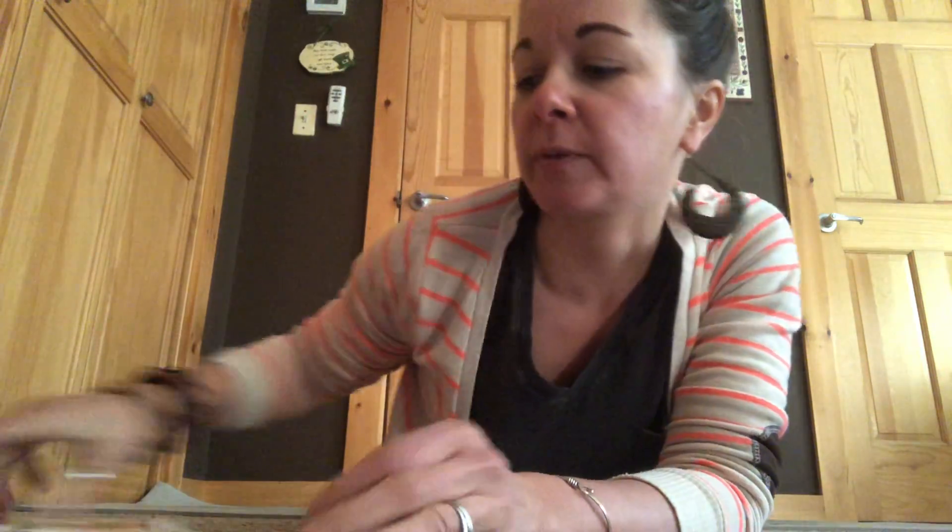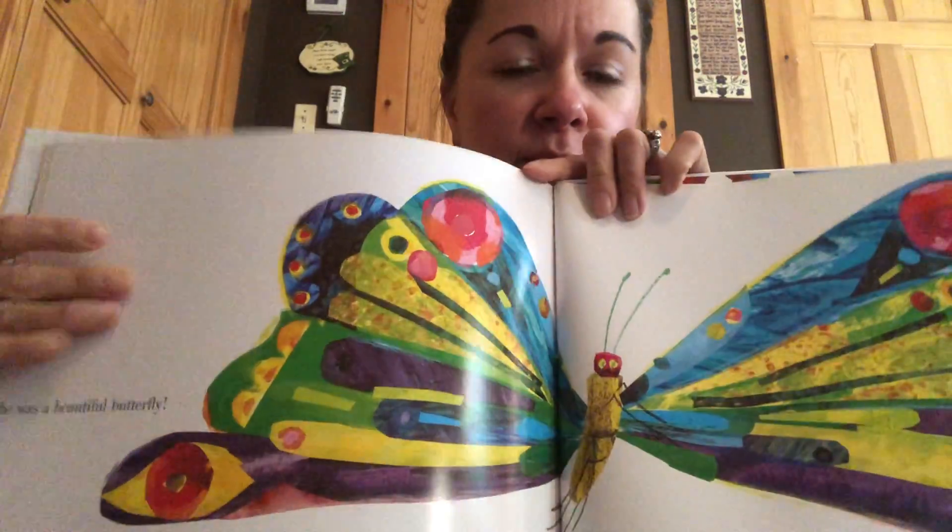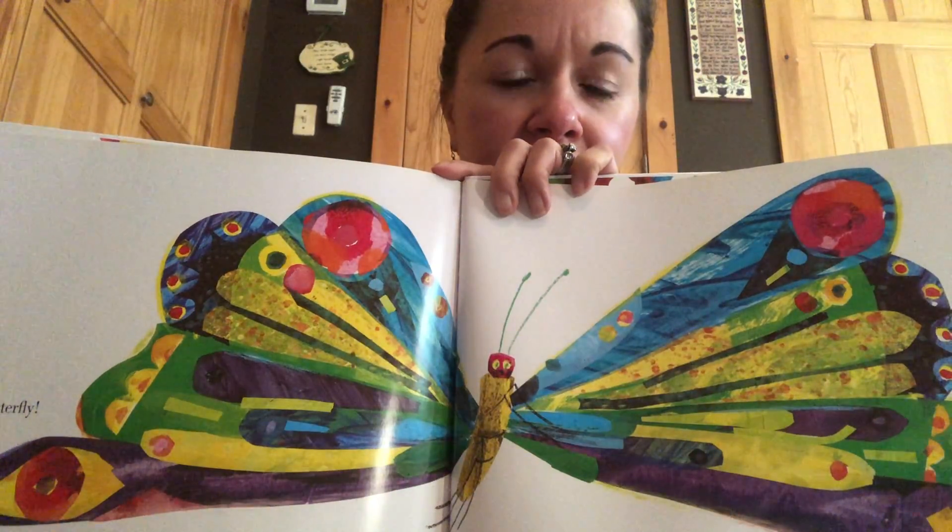For our mantra, we're going to say: we are all beautiful. So at the end of the book, the caterpillar turns into a beautiful butterfly. Each and every one of you is beautiful, just like that butterfly. Ready? We are all beautiful. Whisper: we are all beautiful. Silent: we are all beautiful.